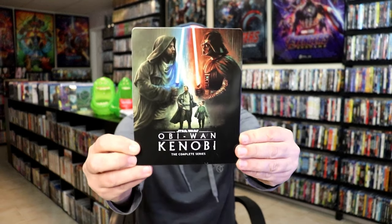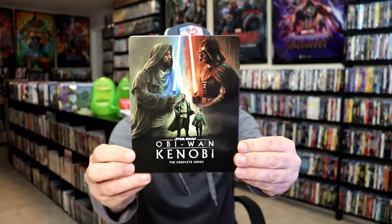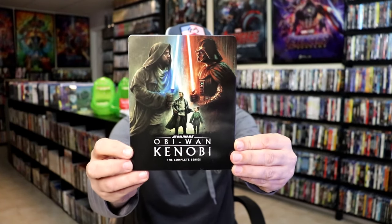Here's the front of the Steelbook. It is a lightly glossed Steelbook — no embossing or debossing. Great looking image. Really nice looking image there. I really do like that.